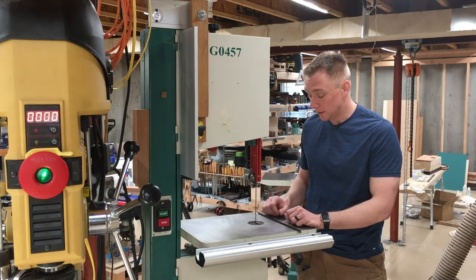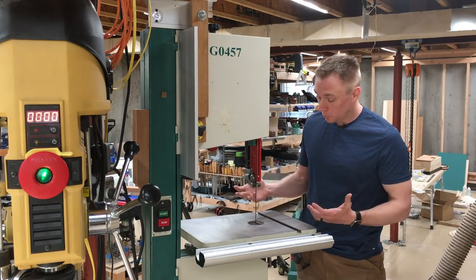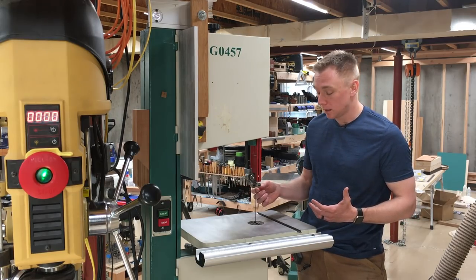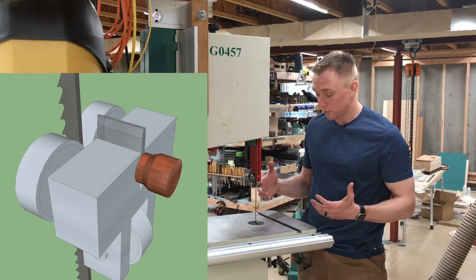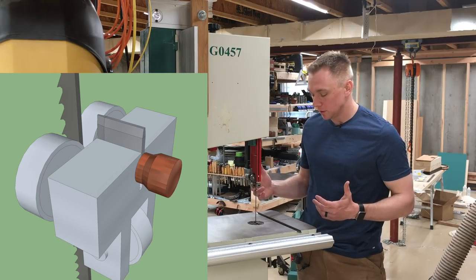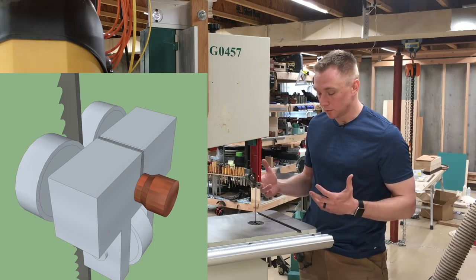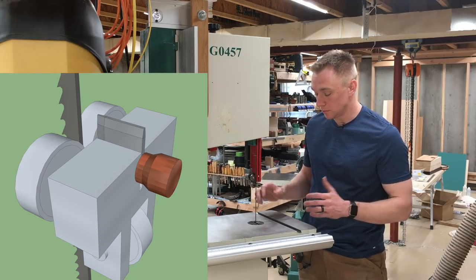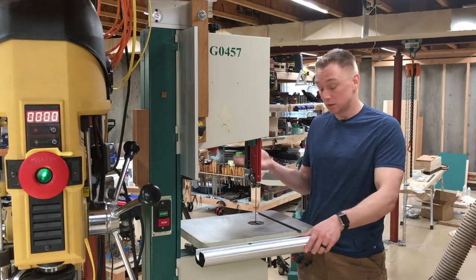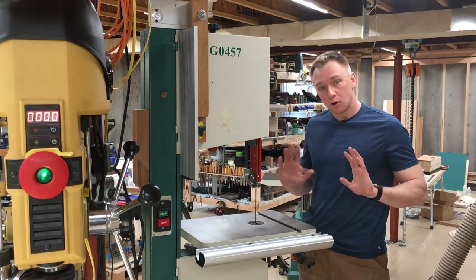Speaking of the guide posts, the pins I used are probably not ideal. Some kind of a plate would probably be more robust and last longer, and instead of bolting it to the frame of the saw, building it into the guides themselves with some kind of a flip or a screw to raise and lower the bottom guide — that'd be better than what I put together in my shop. But this was good enough to show that it really seems to work.